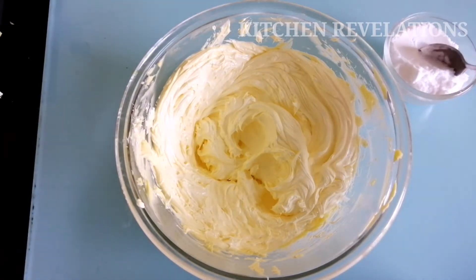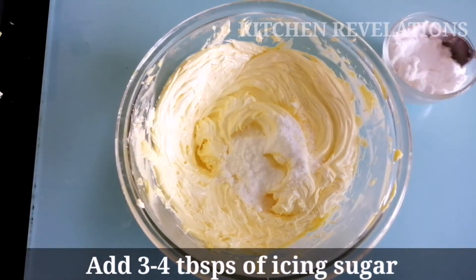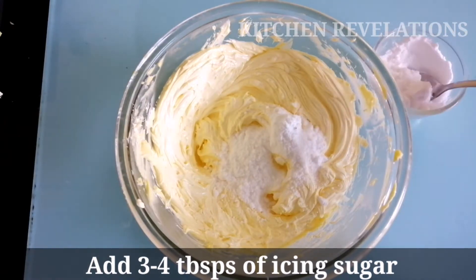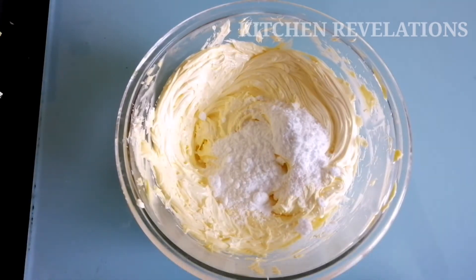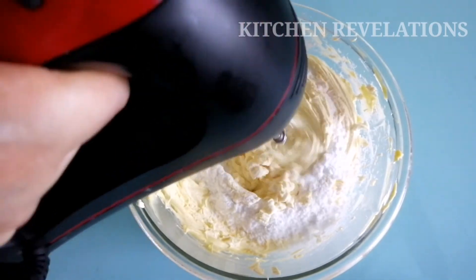Now it's time to add icing sugar. Please check my previous video where I have explained how to make icing sugar at home — the link has been given in the description box below. Add 3 to 4 tablespoons of icing sugar, mix well, and then add more as required. After adding the icing sugar, use the hand mixer to blend everything well.